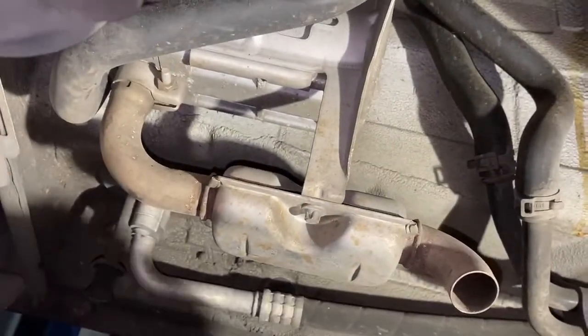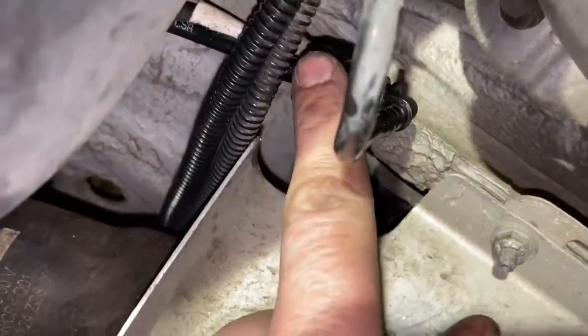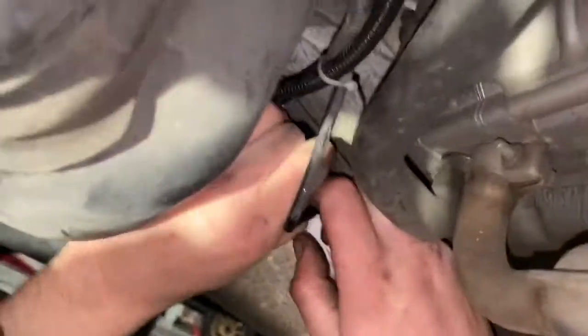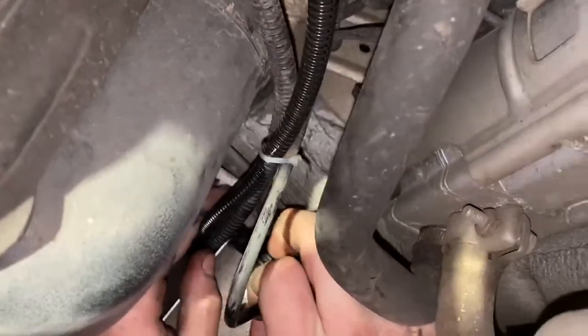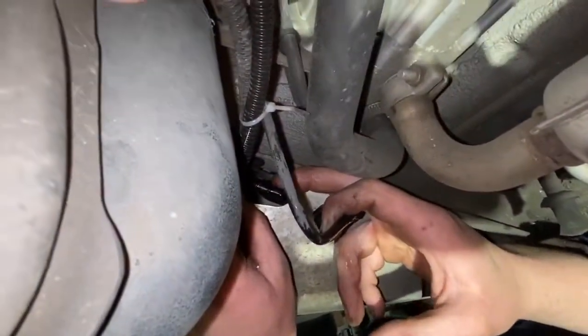So there is the tank tap. Can you see it? Right here. You're going to disconnect it. Two little push-button tabs — it's got two tabs on it. So as you can see, now you've got this little nipple coming out of the tank. This is the tank tap.